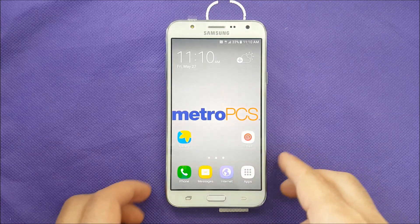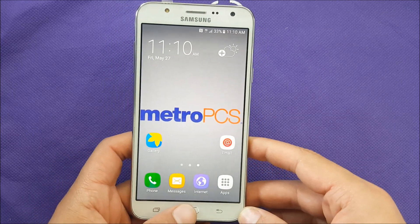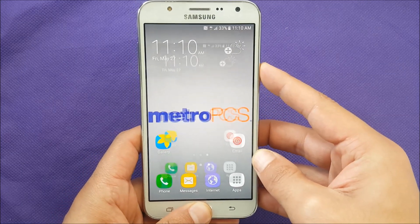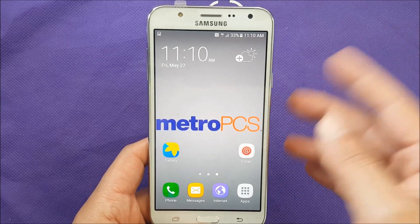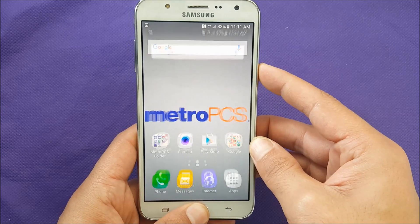With the Samsung Galaxy J7 it might be different than other phones. To take a screenshot, you have to press Home and Power at the same time. Just go to where you want to take the screenshot and press those two buttons simultaneously — Home and Power.